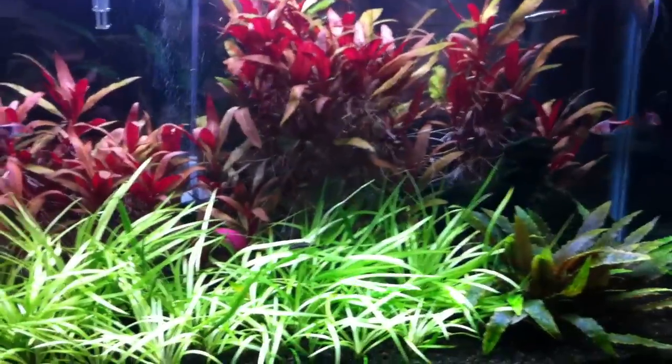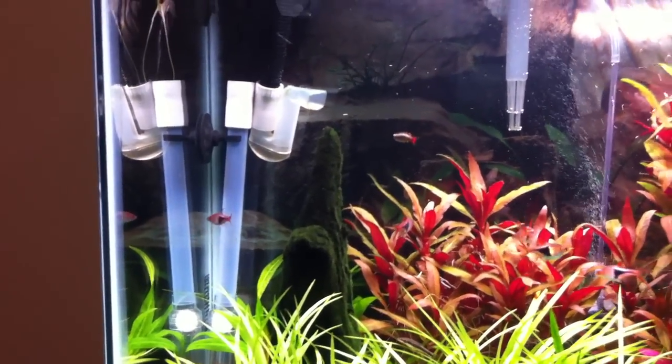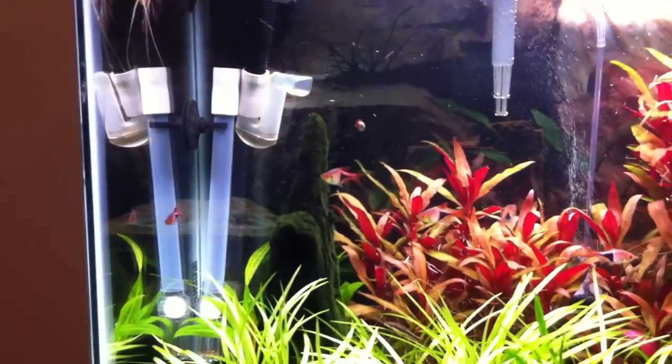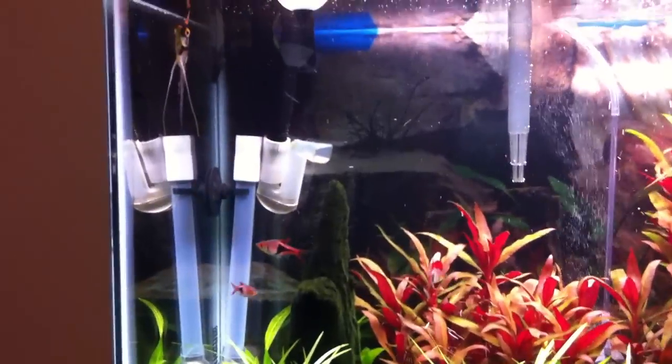So yeah, the 29 is still doing really well. On the filter — that Fluval 206 — awesome filter, it keeps the water so clear. I really recommend Fluval canister filters; I've had a really good experience with them.